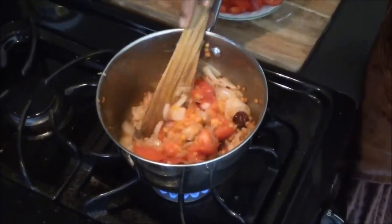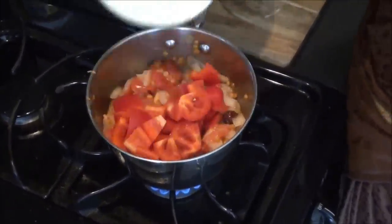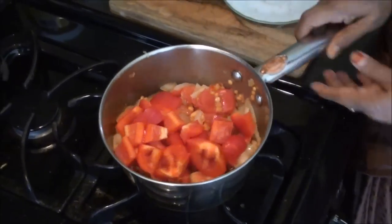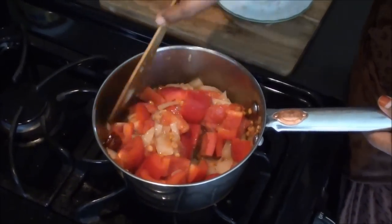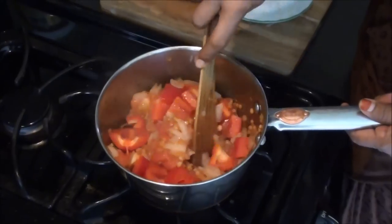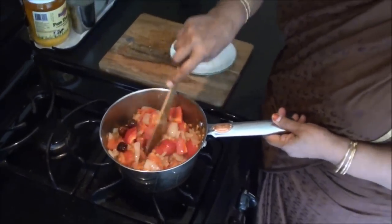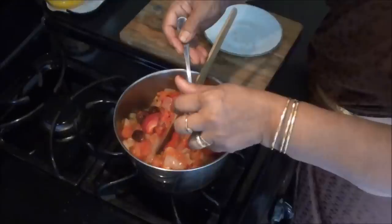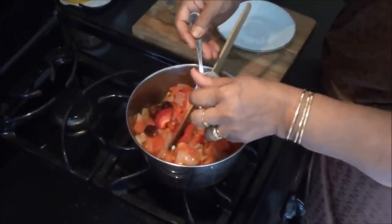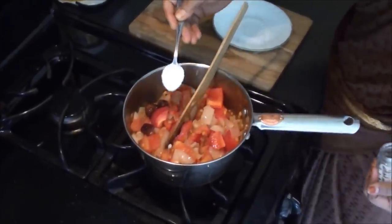We're going to add the water. Now, let's put bell pepper on it. Then, let's put bell pepper on it for 3 minutes. Then, let's put the bell pepper on it. Let's add all the pepper on it.